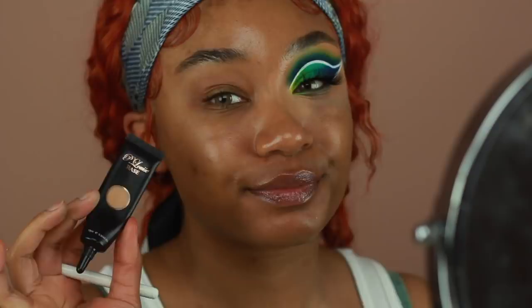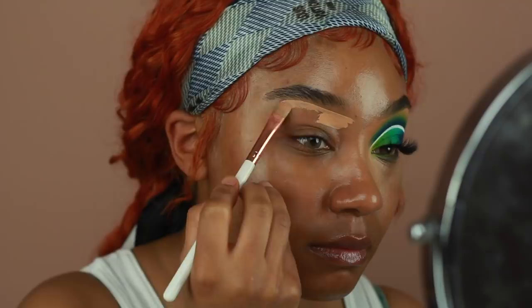Hey loves, welcome back to my channel. Today I'm going to be showing you guys how I got this tropical inspired winged cut crease. So let's go ahead and jump into this tutorial.